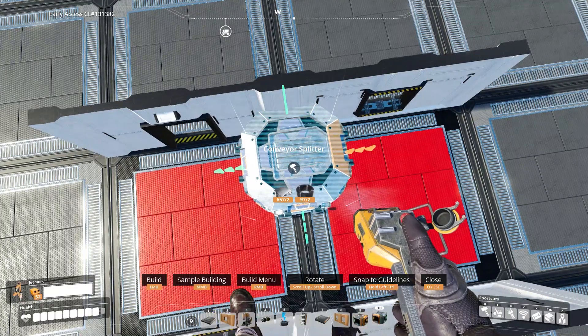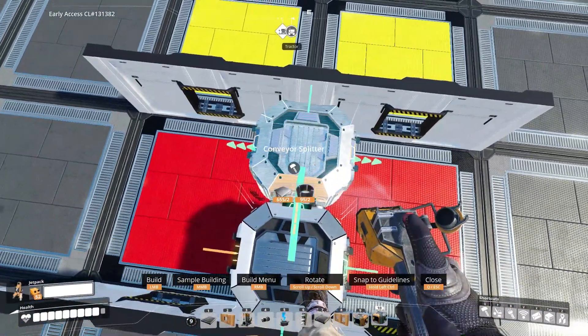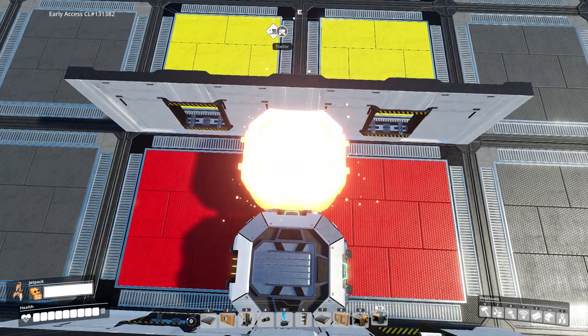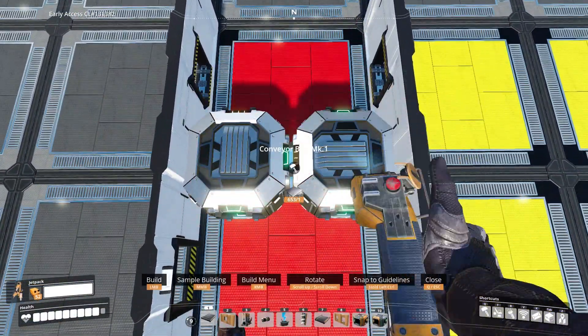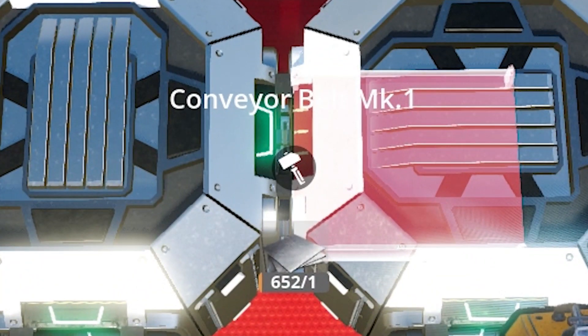Don't forget to align the inlet with the conveyor wall. It is important to put the walls down first because you won't be able to place the splitters at all if you put the splitters first. Now place the second splitter like so and connect both of them together. Connect the two splitters with the Mk1 conveyor.